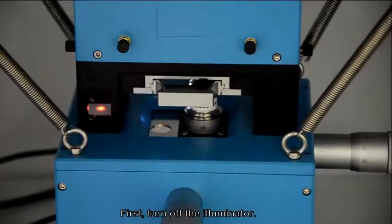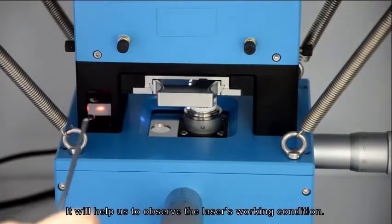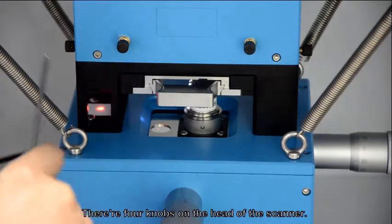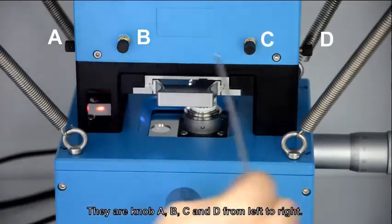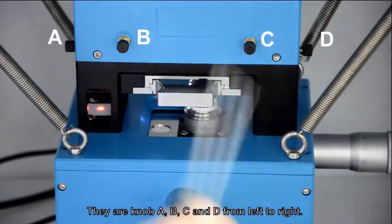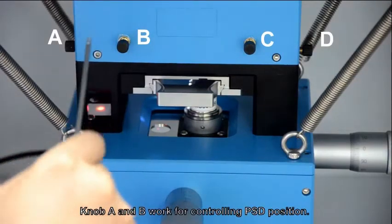First, turn off the illuminator — it will help us to observe the laser's working condition. There are four knobs on the head of the scanner: knob A, B, C, and D from left to right.